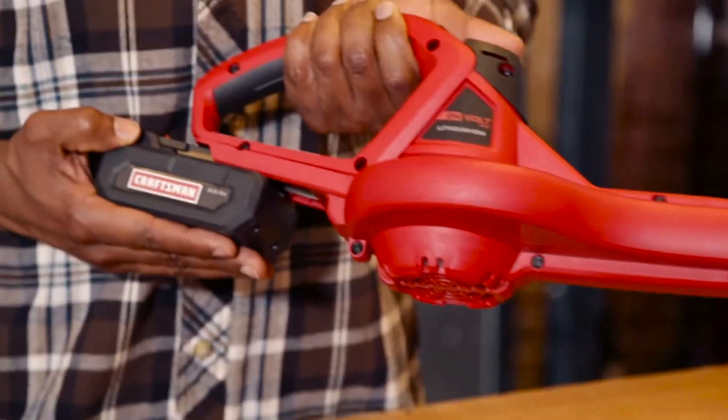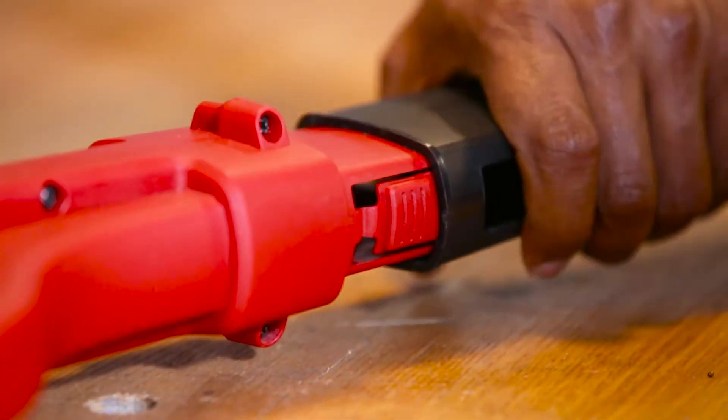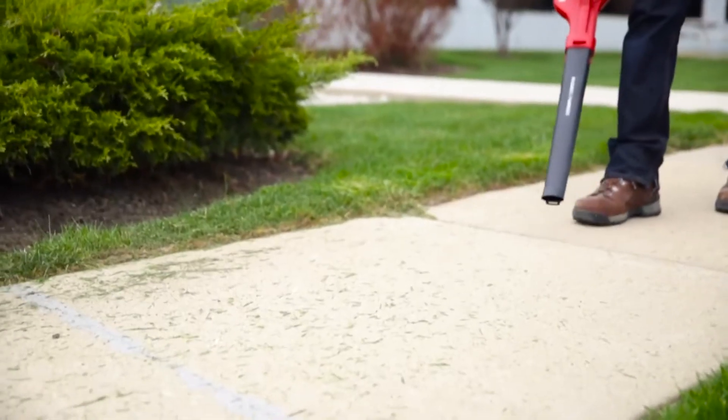Slide on the fresh 24-volt lithium-ion battery, hop on the blower tube, flip the switch, and start sweeping smaller jobs like the garage, patio, or walkways.